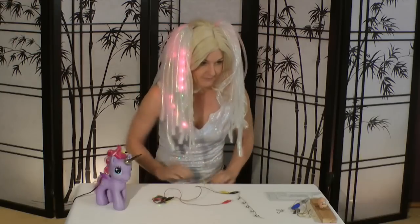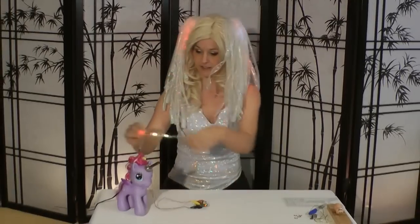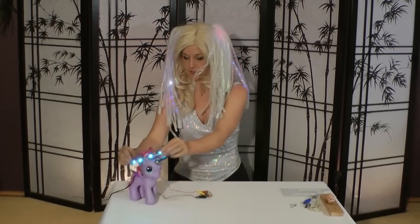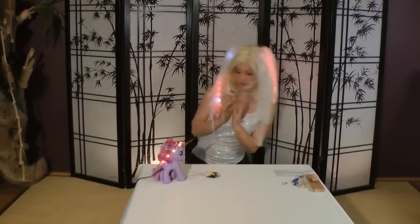Hook it up to a microcontroller, load it with a strand test code, and make sure all the lights come on.